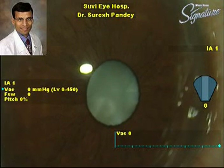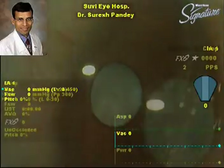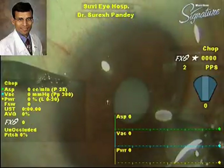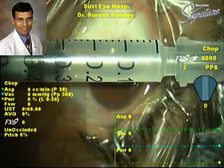This is the second case, again a white mature cataract. As you can see, this is the small pupil, and this is the pupillary reaction in response to light — the sphincter muscle is acting well.